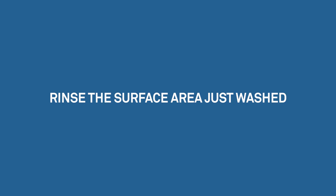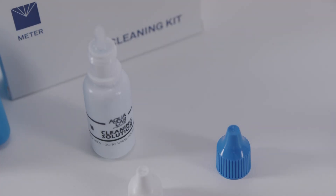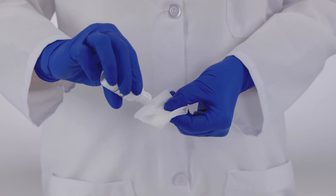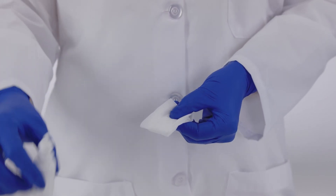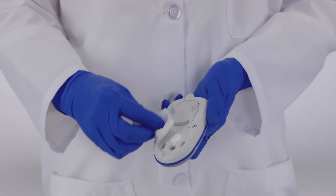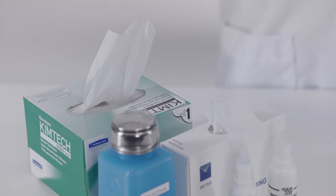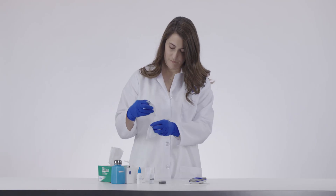Now rinse the surface area just washed. Get a new large chem wipe and moisten it with clean distilled water and rinse thoroughly. Be careful not to dip a used chem wipe into the cleaning solution, alcohol, or distilled water to avoid cross-contamination. Dry the area with a new dry chem wipe.